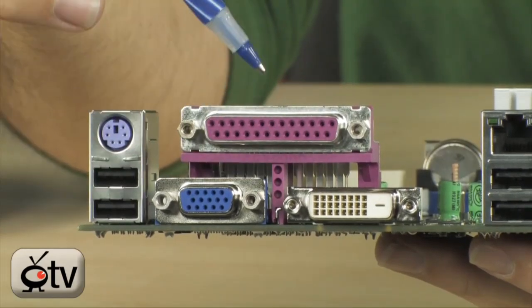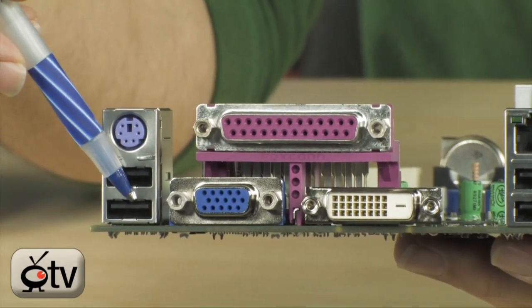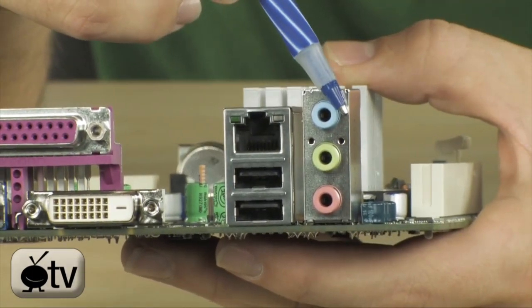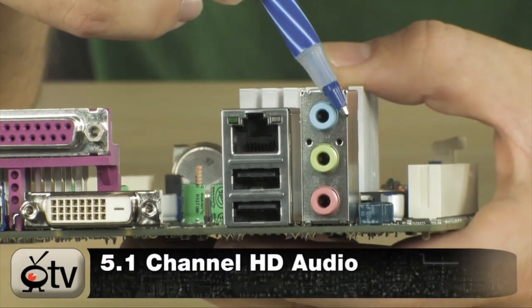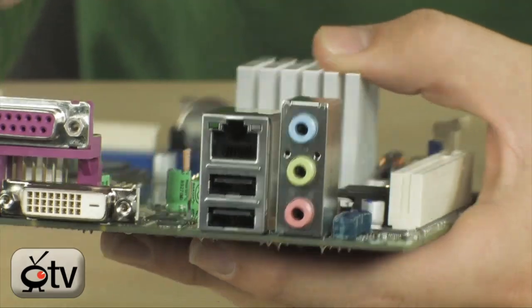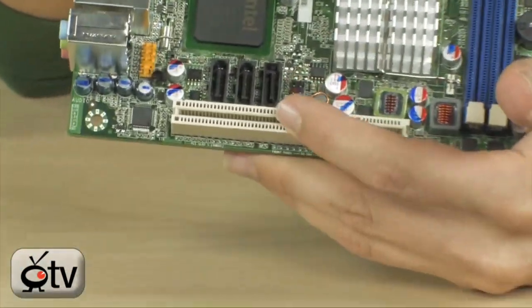You do have a DVI and a VGA output. You have a serial port — I have no idea why. PS/2, two USB 2.0 ports right here, two more over here, Gigabit Ethernet (10/100/1000), and then 5.1-channel HD audio — it's the ALC888 chipset, pretty nice. It's also got a PCI Express slot and three SATA ports, which is pretty good.